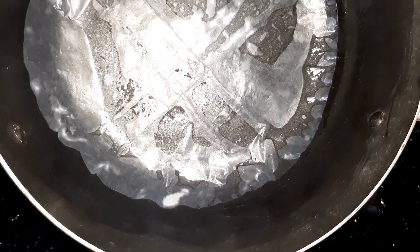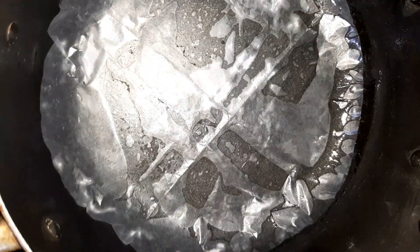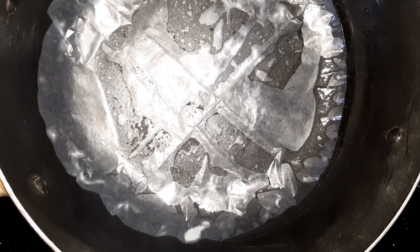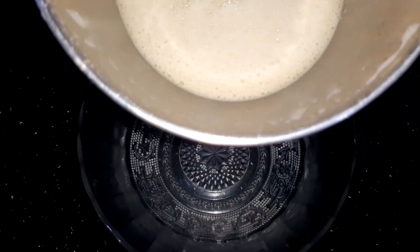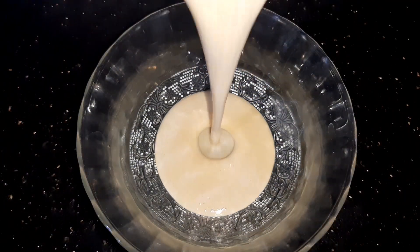We add the mixture to the pot and let it cook for about 5 minutes. I will add a little red batter to it as well.